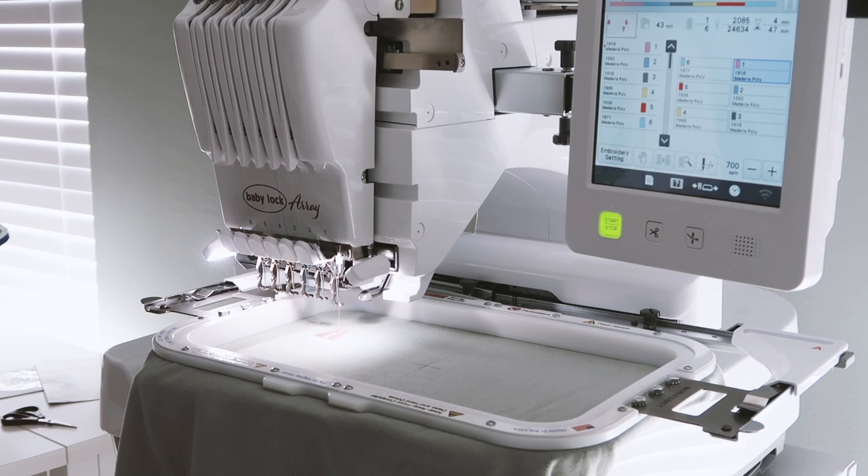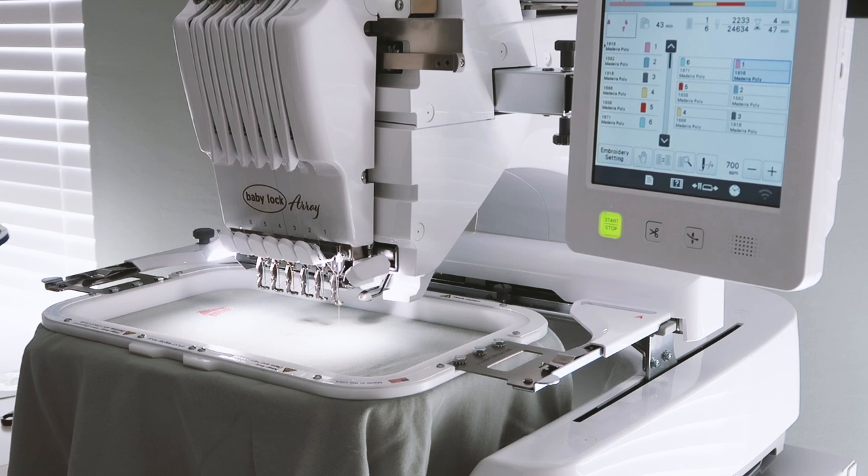I turned down the speed on the machine, but here's what it sounds like going at 700 stitches per minute.